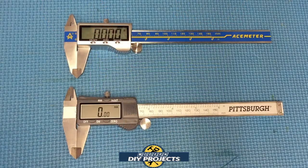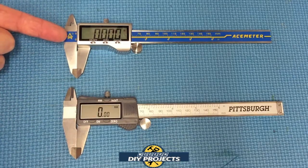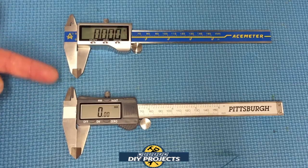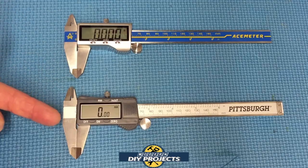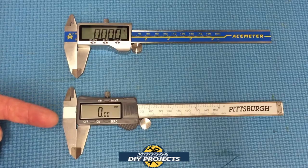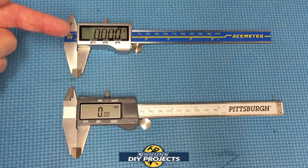Let's take a look at the two different calipers so you can see the difference in quality. The Harbor Freight one is down here; the new one is up here. You can tell right away this one is much better quality metal — it's stainless steel — where the Harbor Freight one doesn't say what kind of metal it is; it could be some kind of inexpensive pot metal. The Harbor Freight one is about five ounces, and this one is closer to seven ounces — much heavier, and it feels great in the hand.